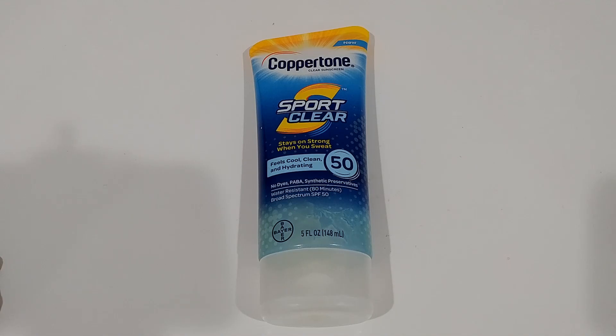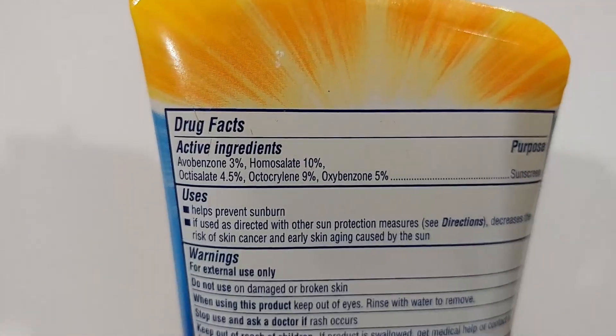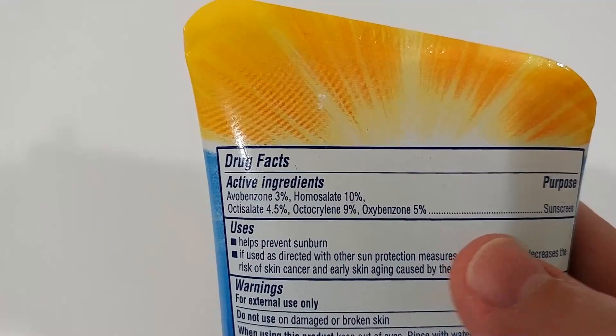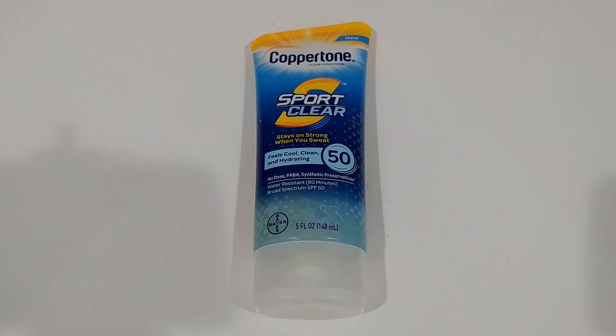Regarding the ingredients, we see the normal things we always see with chemical sun protection — it has octocrylene, oxybenzone, and all the other stuff, which is actually not super healthy. There is plenty of agreement that there are healthier alternatives out there. When you put it on your skin, it goes into your skin and even into your body.